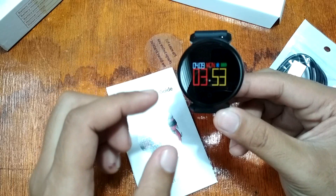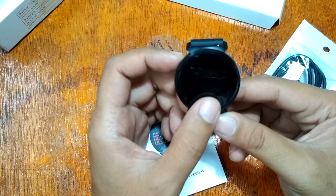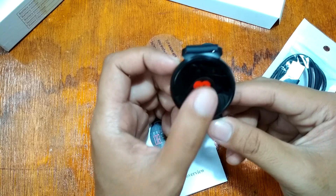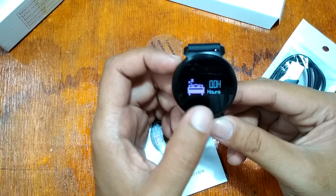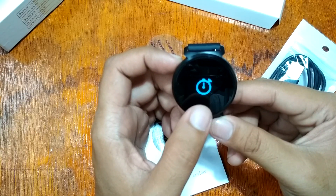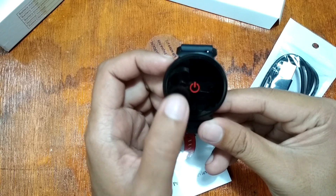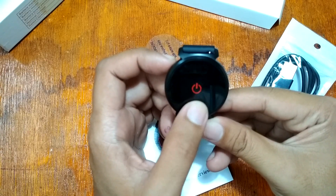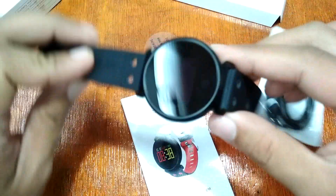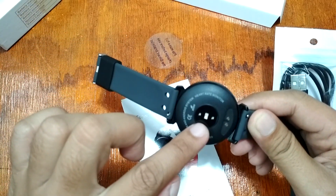For the features, you can see the colored screen. We have a pedometer, distance counter, and calorie counter. We have sport features, heart rate monitor, blood pressure monitor, and sleep monitor. There's also a timer, stopwatch, smartphone finder or anti-lost feature, and the option to power off your K2 smartwatch.